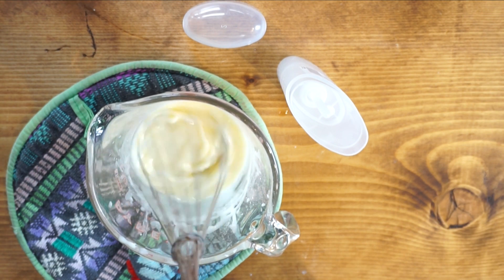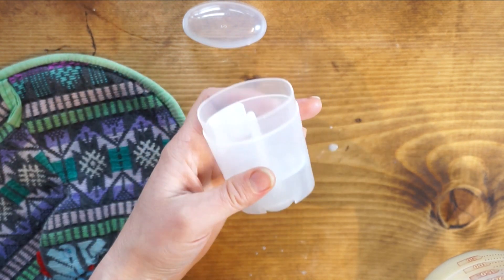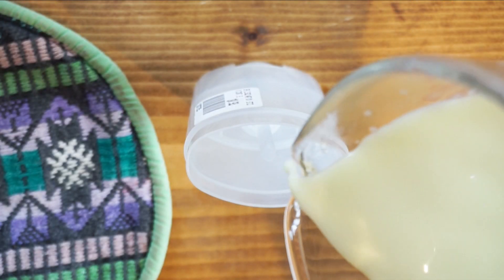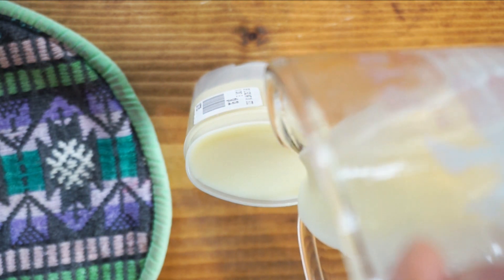I'm going to be adding the liquid into my deodorant container. Just make sure if you are using an older one that it's twisted all the way to the bottom. Now you just wait for it to harden — give it a good few hours. You can put it in the fridge to harden, but it might solidify too fast.